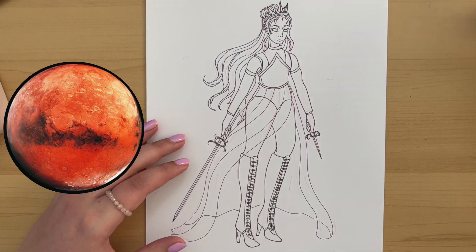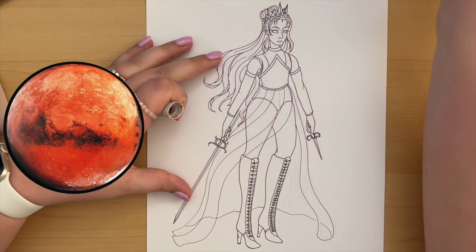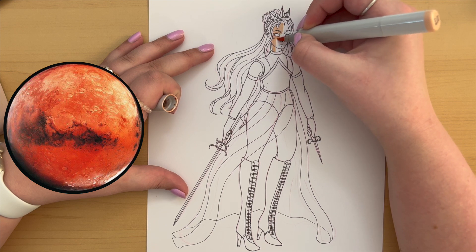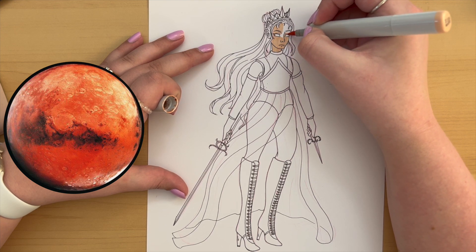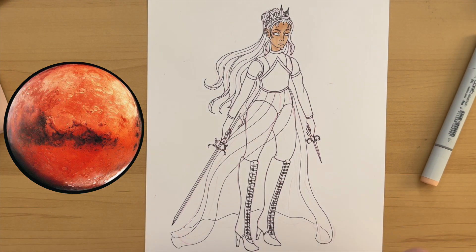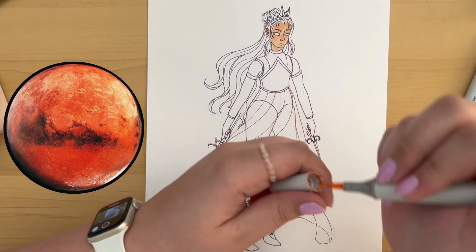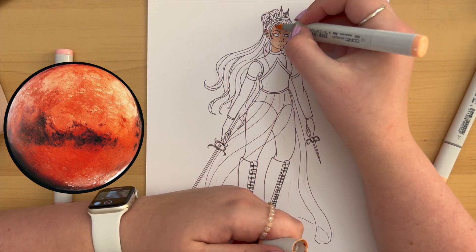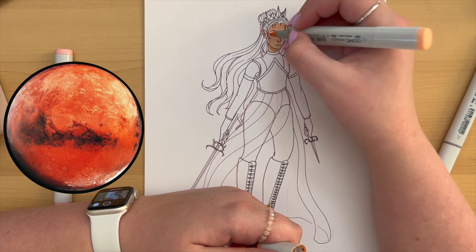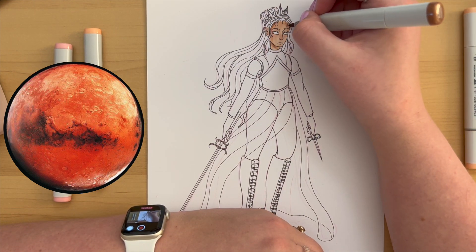I don't show the outlining in pencil and then inking in pen because I don't like showing my inking process — it scares me. I like to get really close up and it stresses me out knowing the camera is filming it. I'm pretty prone to messing up line art in traditional art to begin with, and the camera makes it worse.